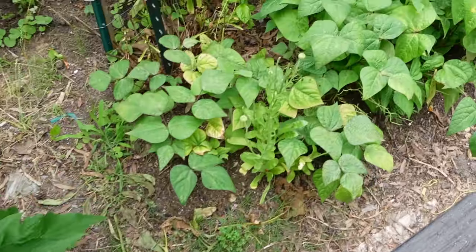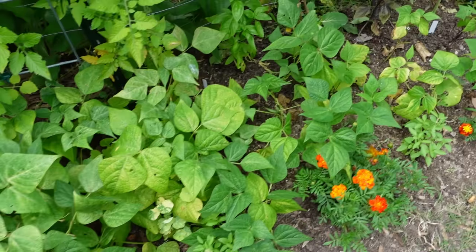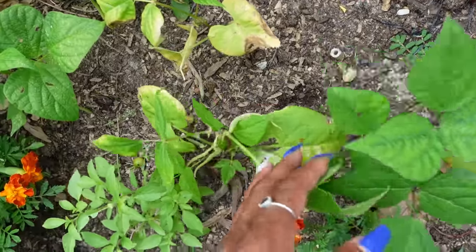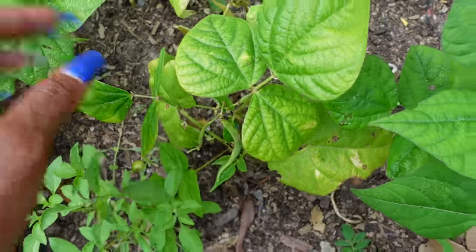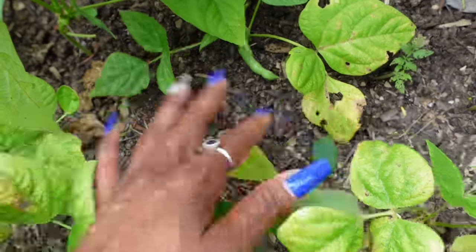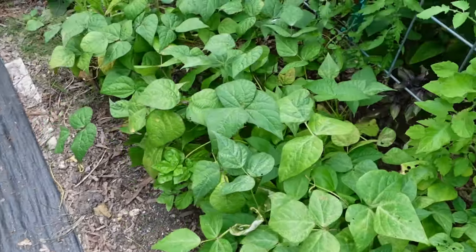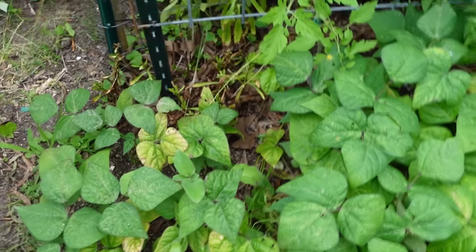Next to the echinacea and daisies are the bean plants we harvested about a week ago. The ones that were struggling at the end are looking better — they're getting better. I'm continuing to water them and they're trying to put out some beans. These plants are also still putting out beans, though they look a little malformed because I don't think they got the water they needed while I was gone. I've been watering every day just to get the moisture back to where it should be, especially since it's so hot outside.